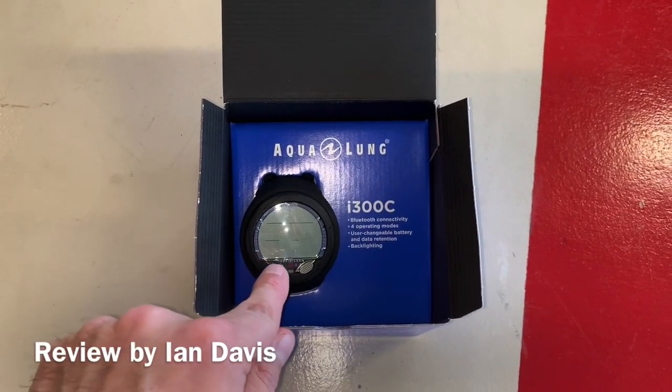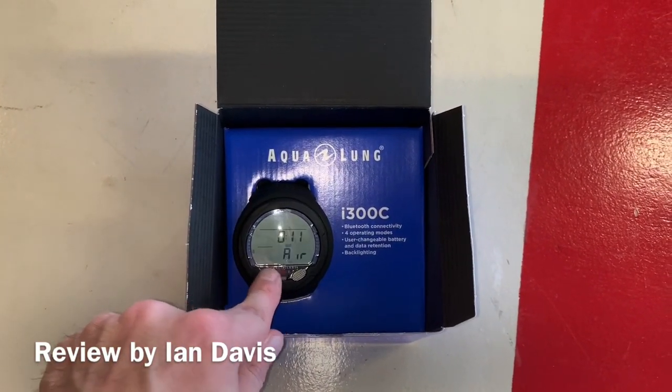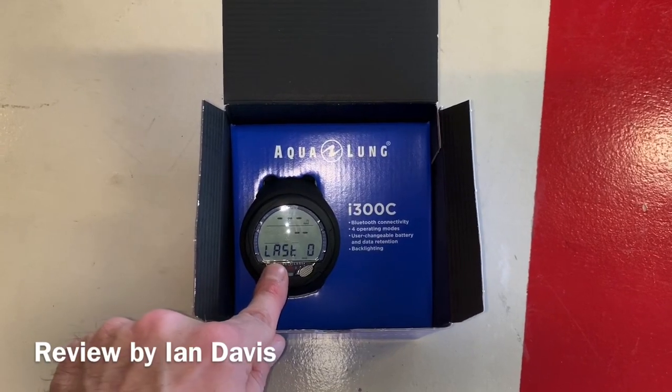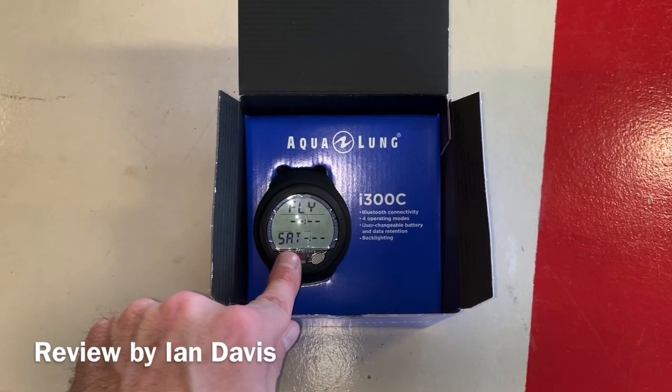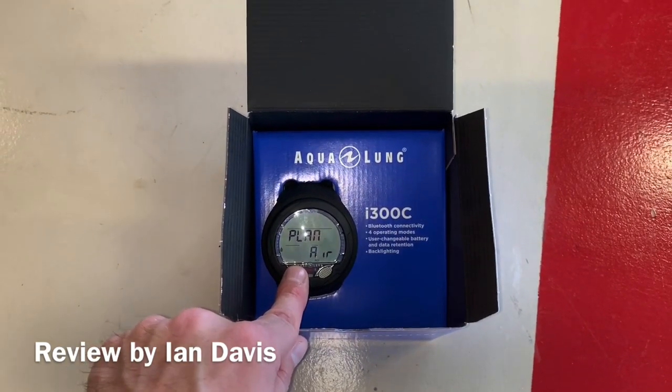Today I'm going to do a quick review of the very affordable Aqualung i300c dive computer. From personal experience having used this computer, I can tell you it is one of the easiest dive computers I have ever used.